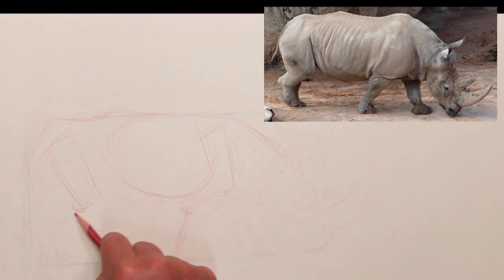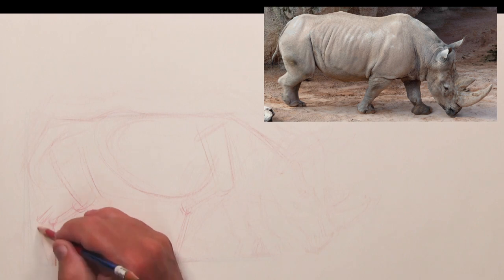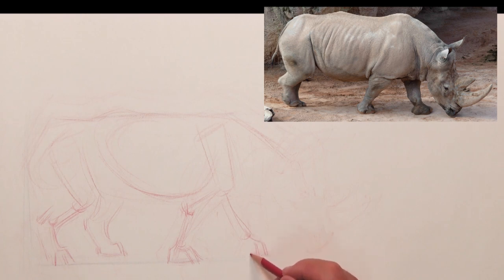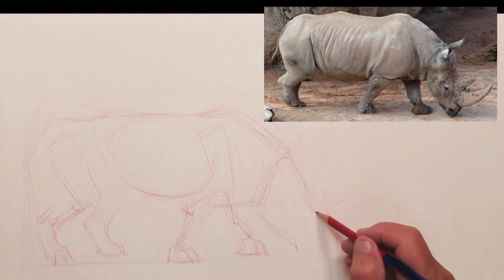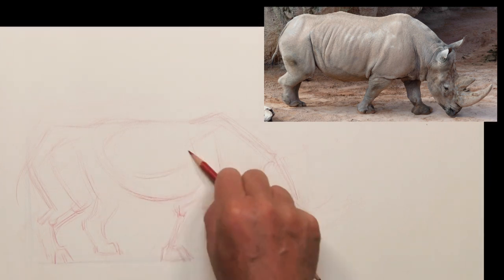These are bulkier animals built low to the ground, so though I add the general gesture as a start, I almost immediately go to the larger forms and shapes for proportion comparisons. After I pop in the general anatomical landmarks like the kneecaps and the ground plane, I'll knock in the legs to get the general proportions laid out and make sure everything's going to be working as I articulate these forms.